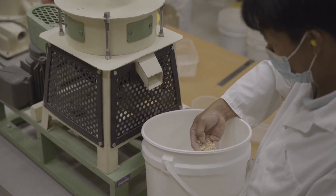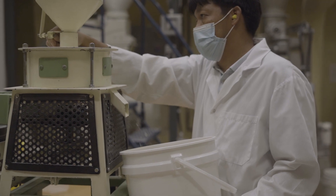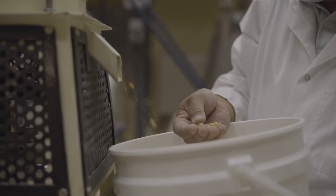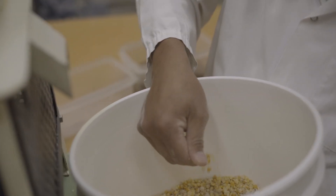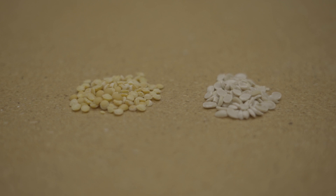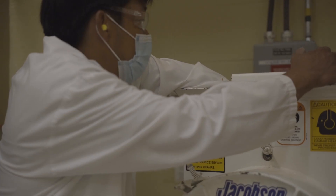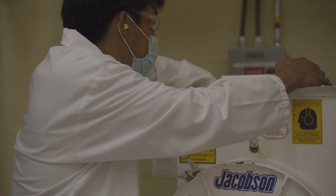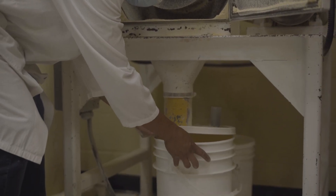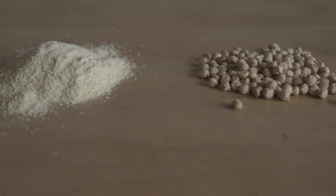The grinding gap is set to achieve an efficient dehulling process to produce the target finished product, which is pulse splits. Some processors do not dehull the seeds, instead grinding the whole seeds to produce whole flour, to gain the advantage of higher fiber content and higher water absorption.